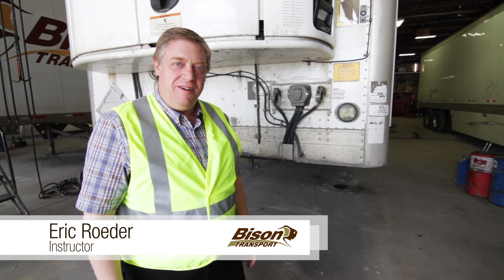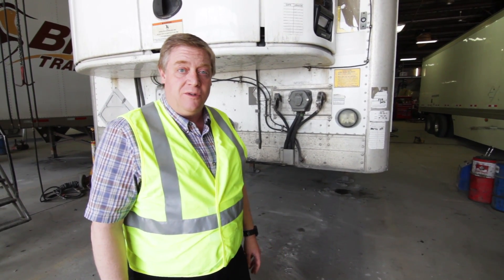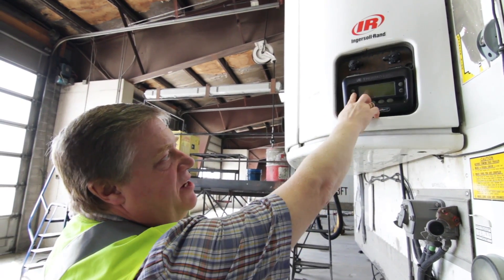Hi, I'm Eric and I'm with Driver Development here at Bison Transport in Winnipeg. Today we're going to have a look at the reefer controls of a Thermo King reefer. These Thermo King reefer controls are very easy to use.